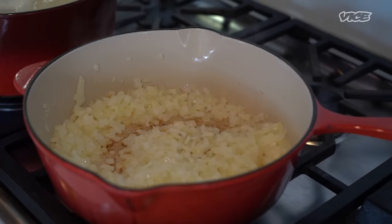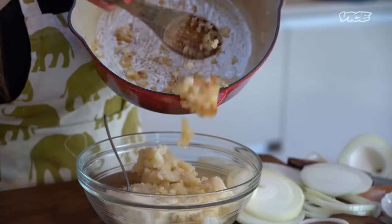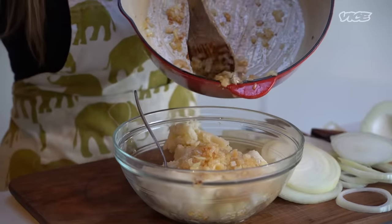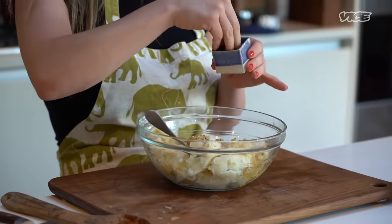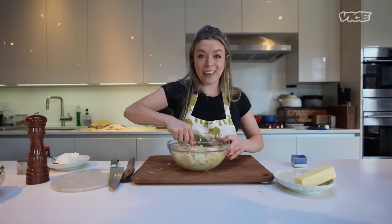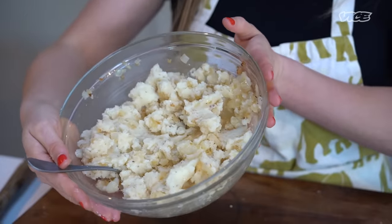The diced onions are all set. I'm going to pop them into our bowl with mashed potatoes. The good news is these are already really buttery, and that does a lot for flavoring the filling off the bat — it makes it more rich. We're just going to season with a little bit of salt and pepper, and mix it all up. And that's it — it's really easy. Vareniki filling, the best kind.